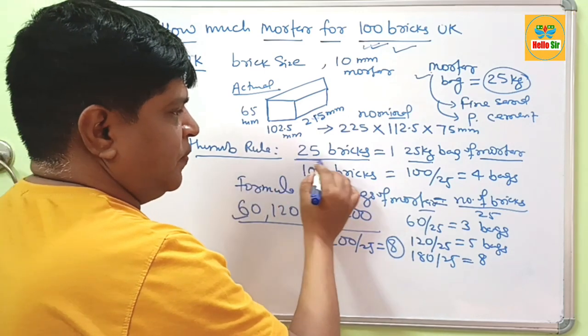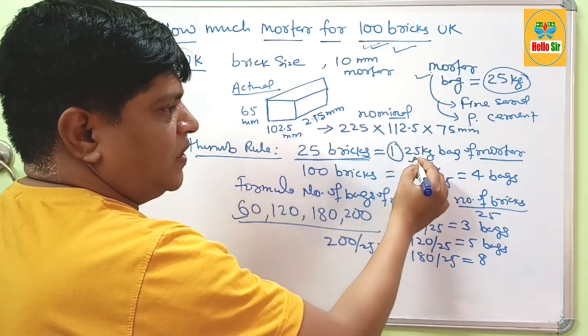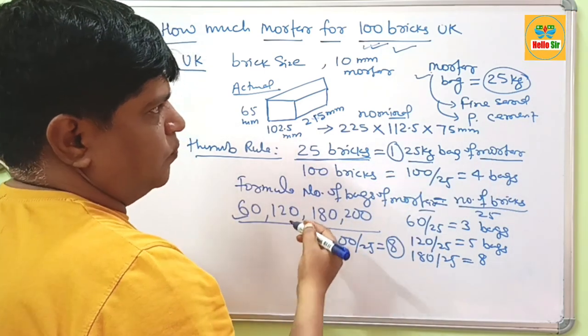You must remember: for every 25 bricks, you will need about 1 bag of 25 kg of mortar. Thank you.